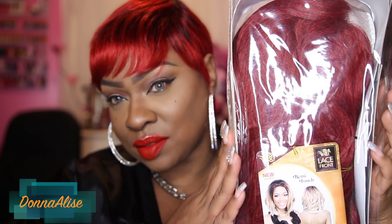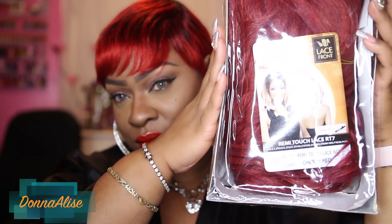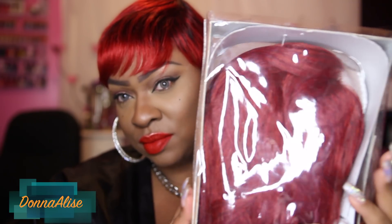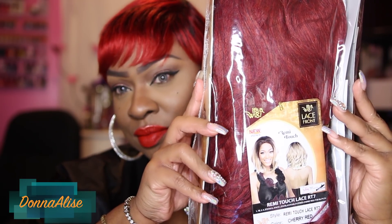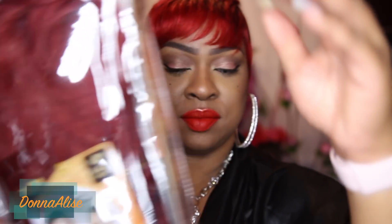Hey guys, happy new year! This is the first video I'm editing for the year — it is officially January 1st, 2018. Let's jump into this review for a wig I got from divatress.com. It's by It's A Wig, the style is Remy Touch Lace RT7, and the color is cherry red.